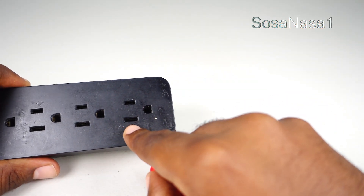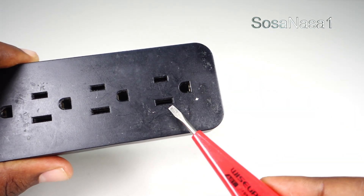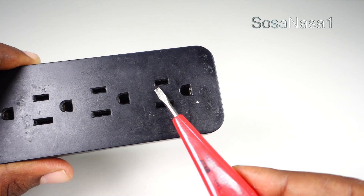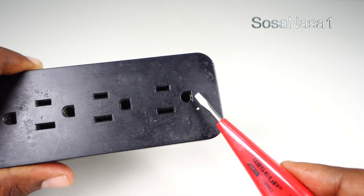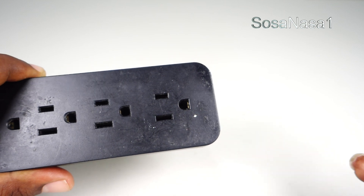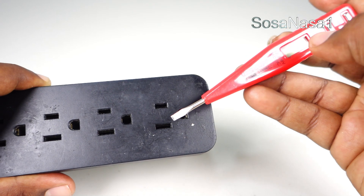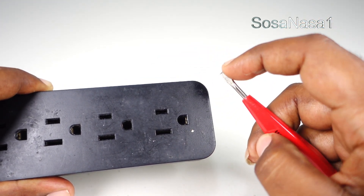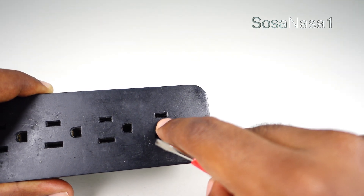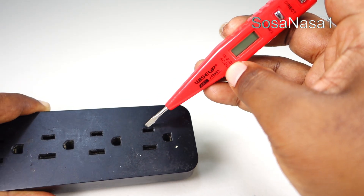This is the neutral. This is the neutral space. And this is the phase space. And this is the earth line. To measure the voltage here, we only need to introduce this inside this — in this way. Introduce.